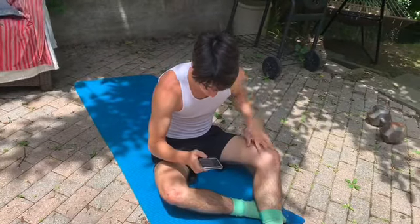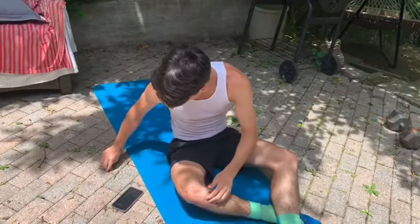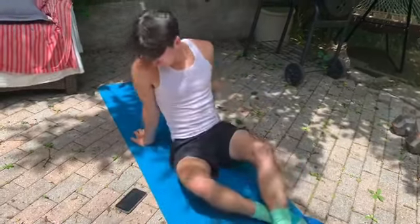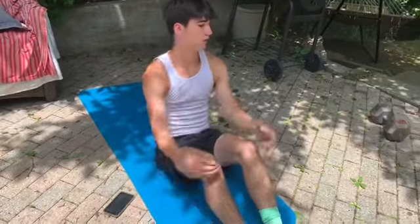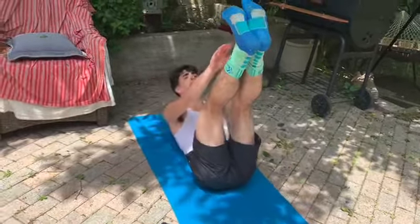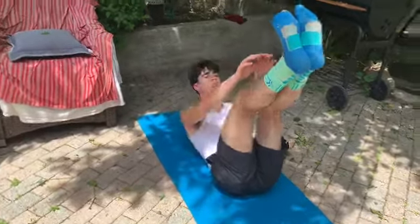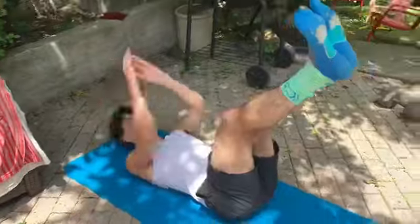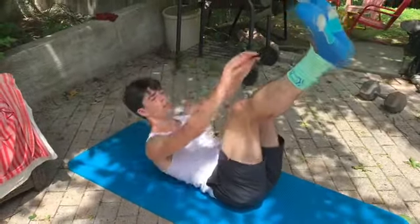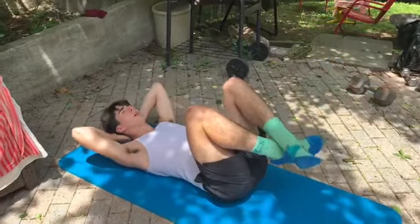We're going to go through that two more times, then we'll have a little water break. So again, we're back onto those 10 toe touches. Ready? 1, 2, 3, 4, 5, 6, 7, 8, 9, and ten.